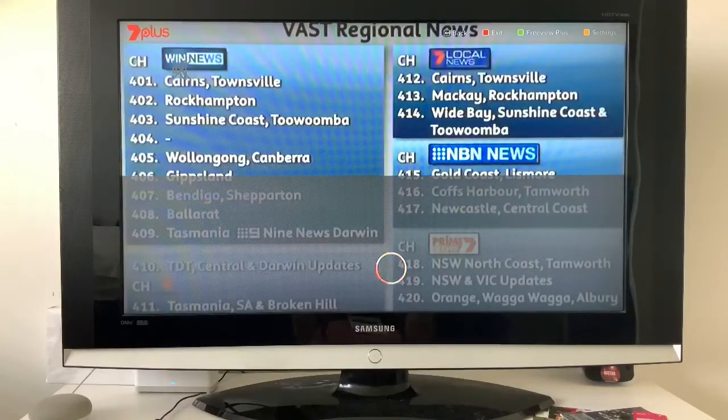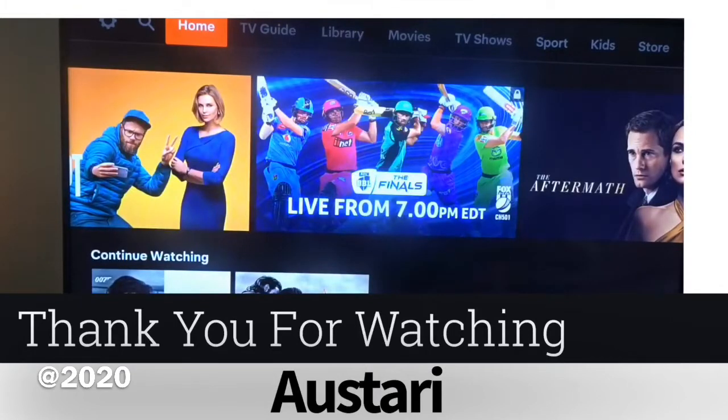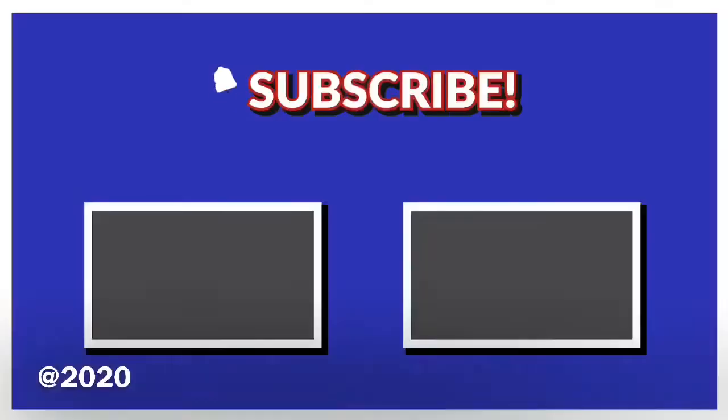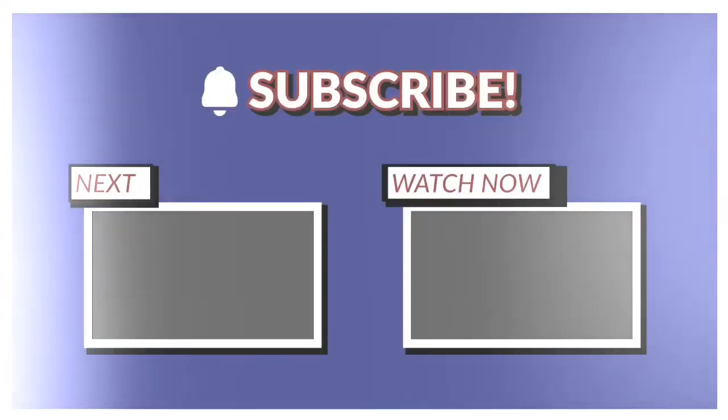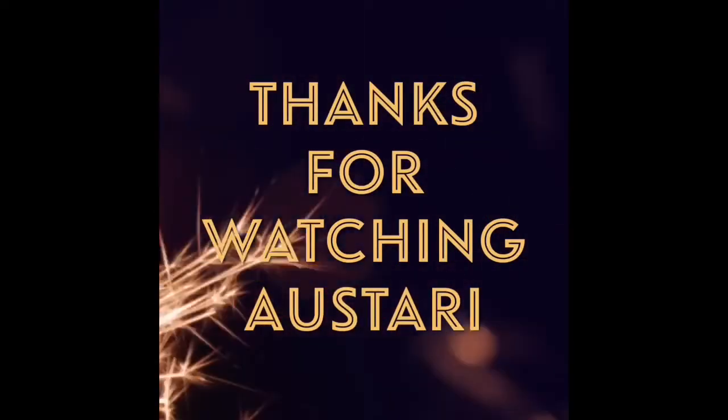If you want to see more videos like this or have video suggestions, let us know down below and we'll catch you in the next one. We do apologize for the pause in videos — starting from tomorrow we'll have all our daily videos back on track. Thanks again for watching Ozstar Studios — we'll catch you guys in the next one.